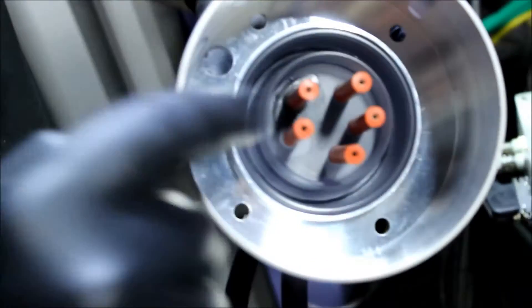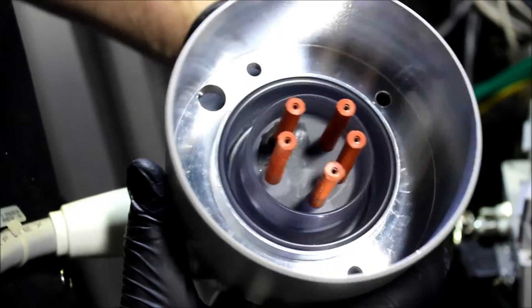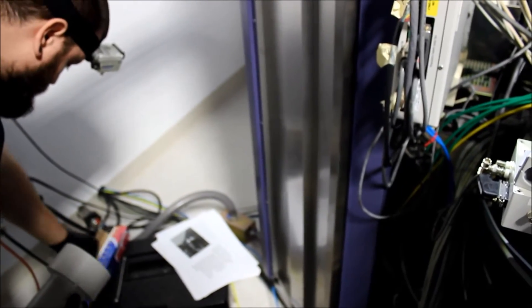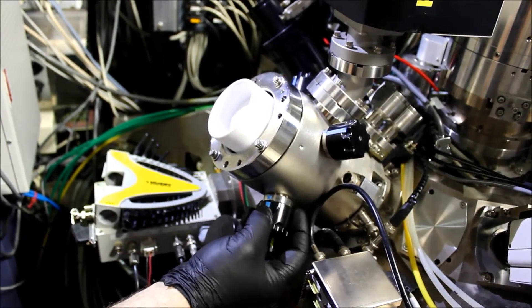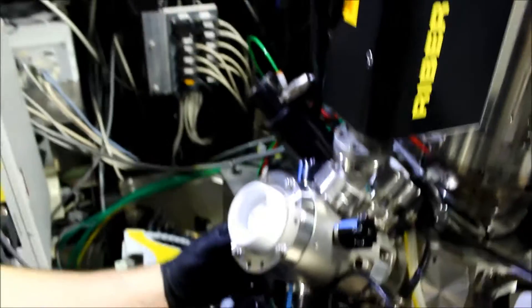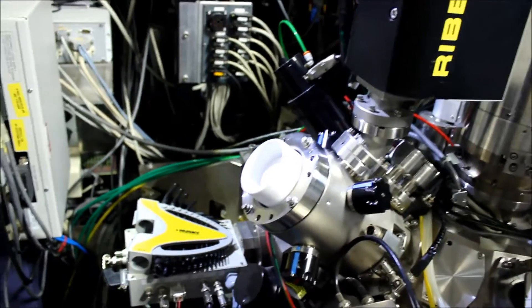These are the high voltage, high tension plugs, and that's what we're disengaging out of this source end here. We want to lay this somewhere clean — we have a little bit of aluminum foil here. Before we get to the next stage, we'll go ahead and unscrew each one of these four knobs one whole revolution. These are the positioning knobs for the LMIS, and we want to make sure we're not grabbing on as we try to take it off. So it's all been unscrewed one revolution.